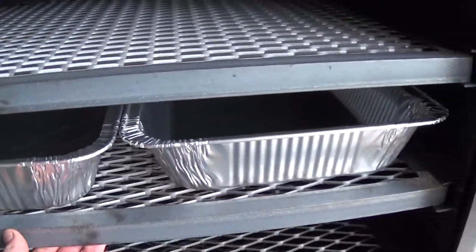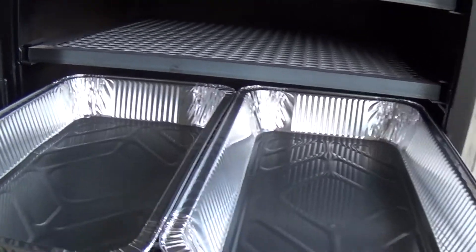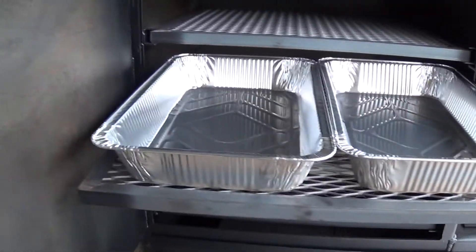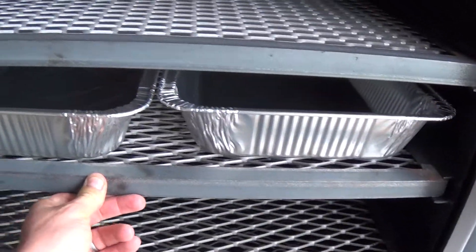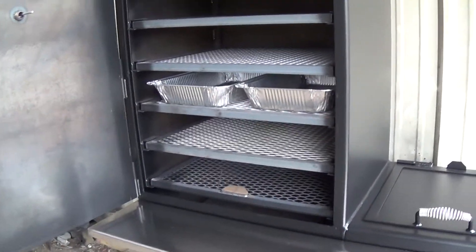You'll notice that with this 30 inch width, we're now able to fit two full size foil pans and easily slide them in and out, making that perfect for catering and restaurants.